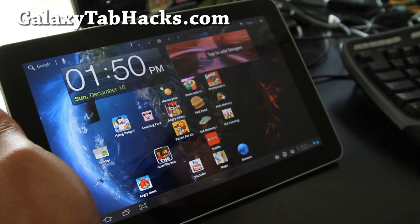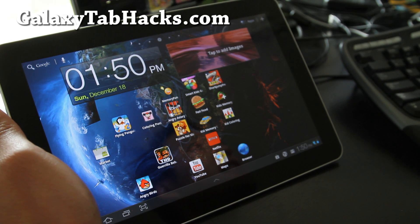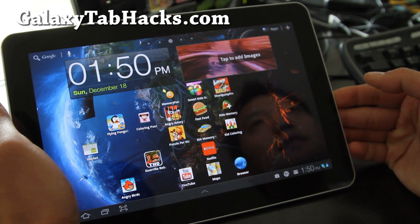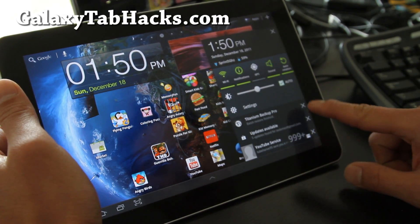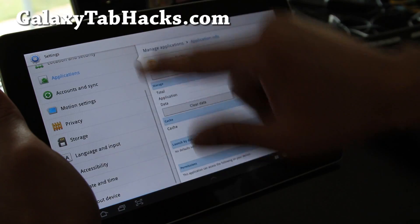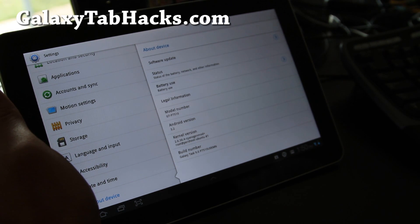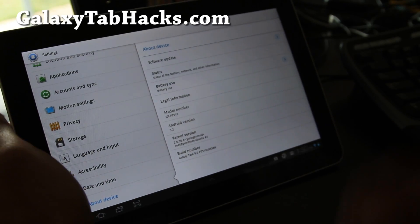Hi y'all folks, this is Max from GalaxyTabHacks.com. So I've got the new ROM — it's the Galaxy TASC 9.0, based on Android 3.2. Let's go look at Settings and About Device — Android 3.2, and it's actually based on the official update.